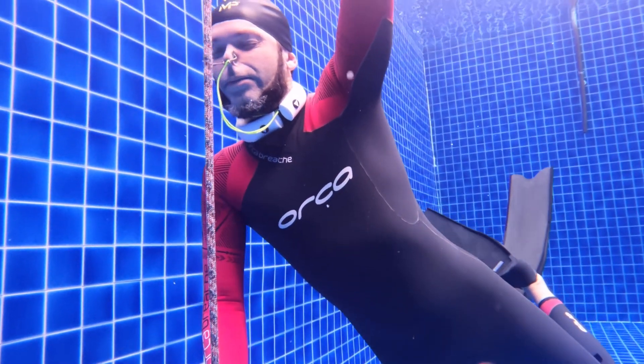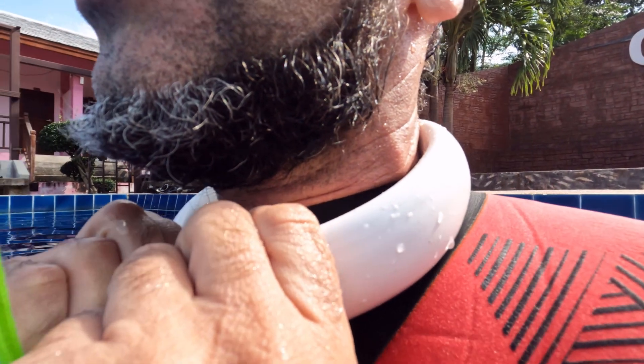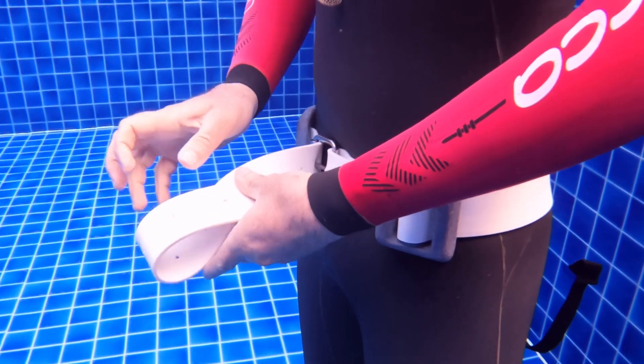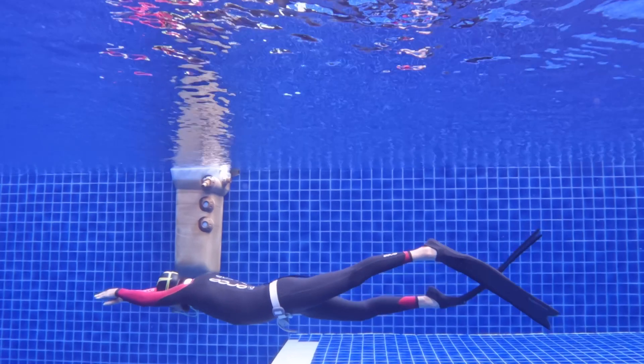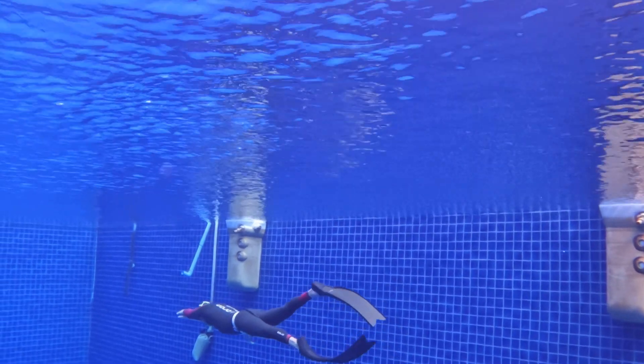This neck weight is going to be used mainly for depth training. It's super comfortable to use. However, if you already have it, it's also possible to use for pool training — in that case you will probably add a weight belt, which is absolutely fine. So here's how I do this: I put on the neck weight — it's super easy to put on — and then I also add the weight belt and do my dynamic training. That said, in my opinion, the lobster is still the best for pool freediving, and this Alchemy neck weight is the best for the ocean and depth freediving.